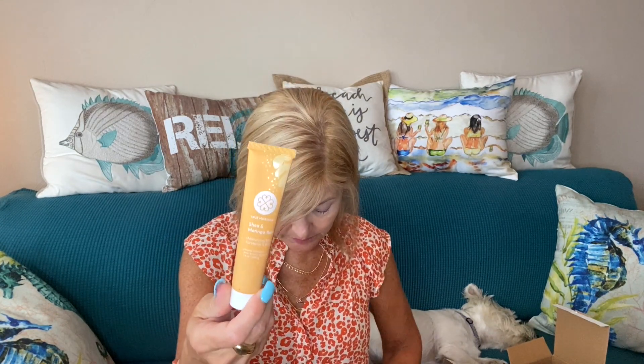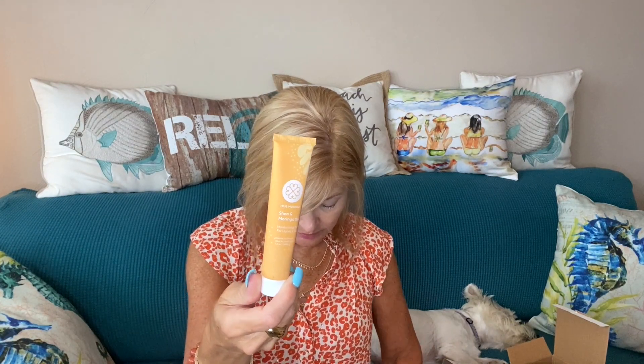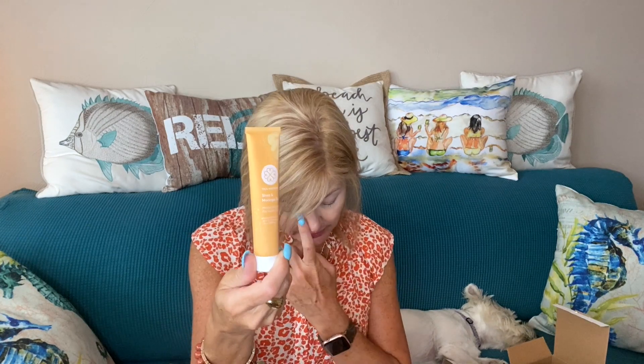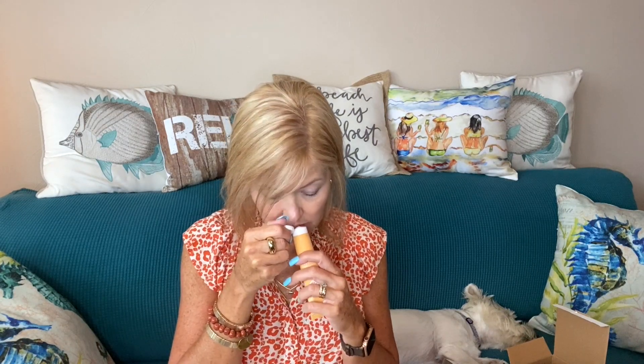Next up I have something by True Moringa — the Shea and Moringa Balm, a moisturizing balm for hands and body, valued at $24. It says if you're dealing with dry, chapped skin, use this balm to lock in moisture and provide long-lasting protection. I wonder if it smells good — it looks sealed shut so I can't smell it right now.